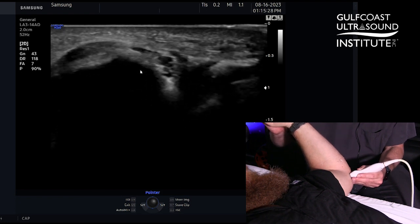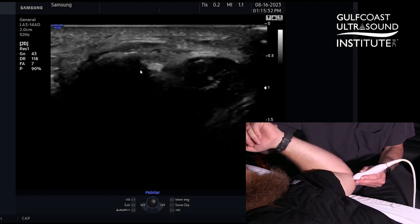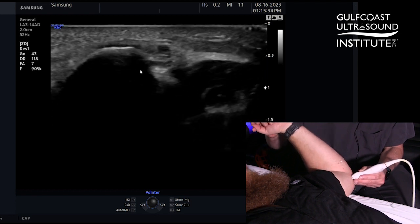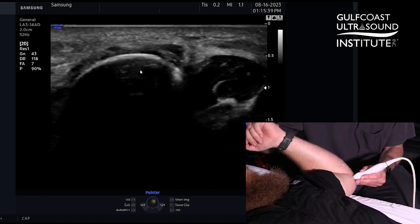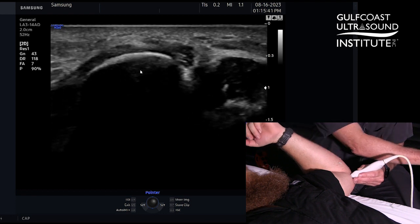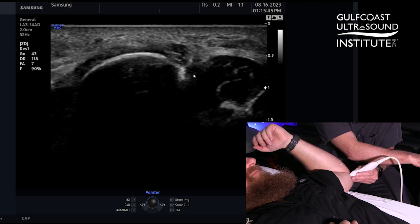As I start to flex, we're going to see some movement here. I try to keep my position on the medial epicondyle, and we can see there's a little bit of subluxation of that ulnar nerve on the medial epicondyle. You can move back and forth. To this side is the medial triceps muscle, and that can create some compression on the nerve as well.